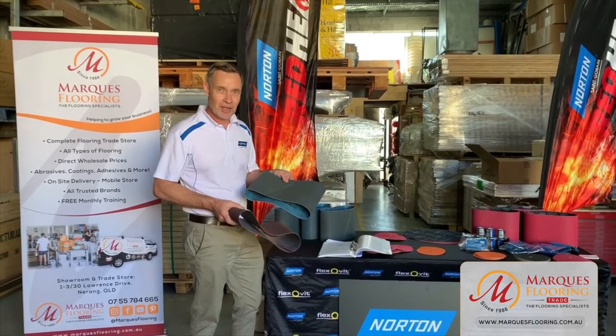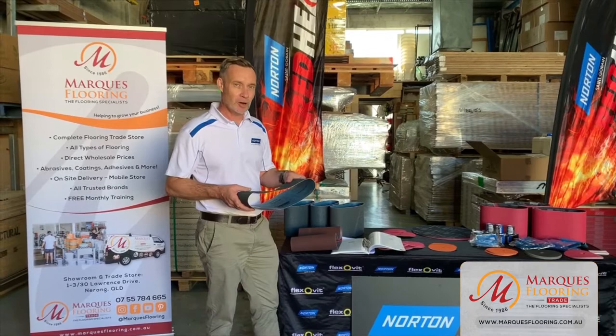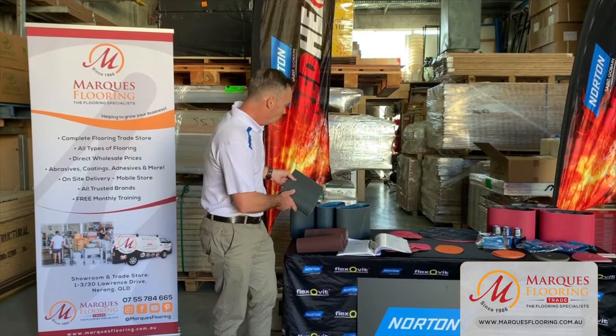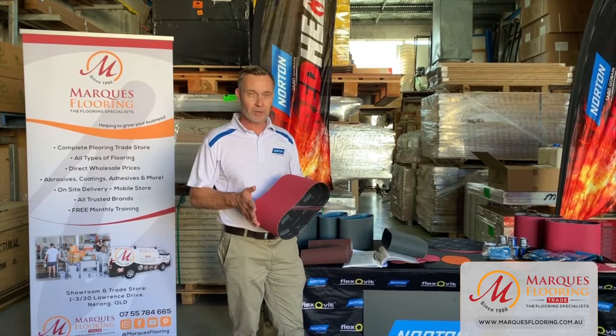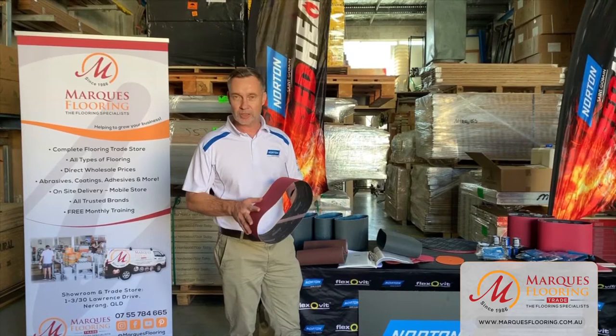Today we will be trialling the zirconia belts and the red heat belts. Zirconia is the next generation of grain up from aluminium oxide. Zirconia is nice and sharp - it can be used with either high pressure or low pressure. It resists fracturing a lot more than aluminium oxide and can be used at higher speed as well. Next up from that is the red heat, or ceramic. The ceramic is the market leader in floor sanding. The main advantage is it is a pure ceramic belt, so every grain is the same size. The finish on ceramic is perfect - you get the same size grit spread across the belt, which saves time, saves money, and the overall appearance is much better.